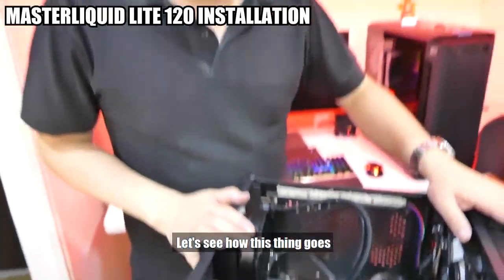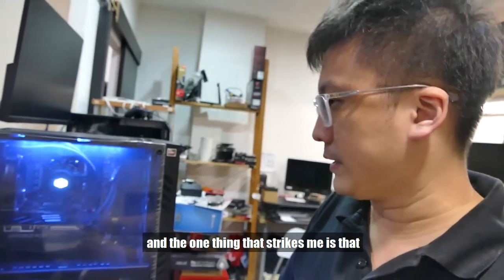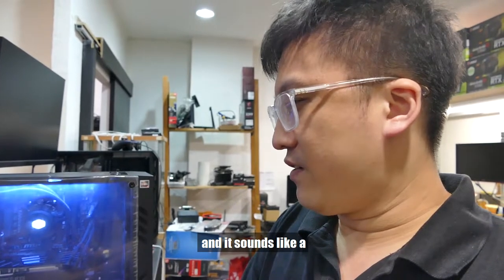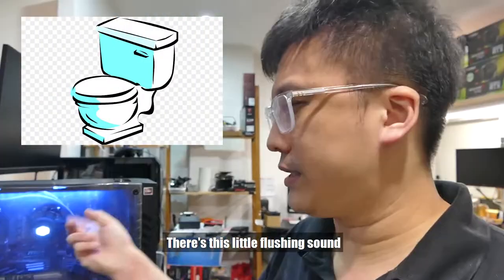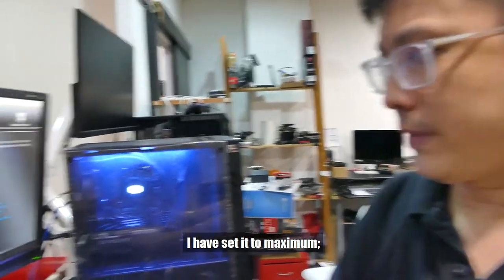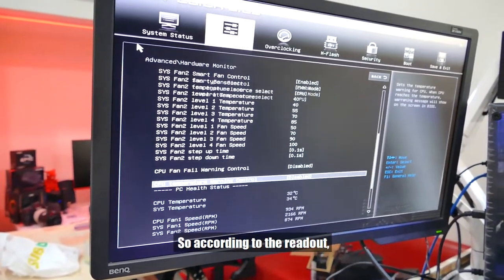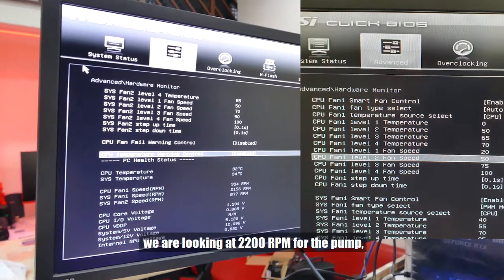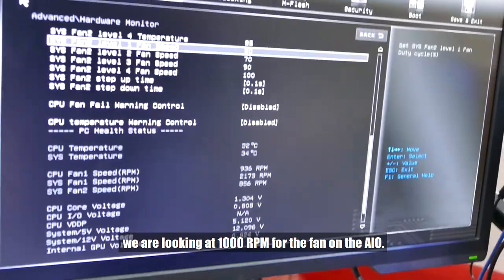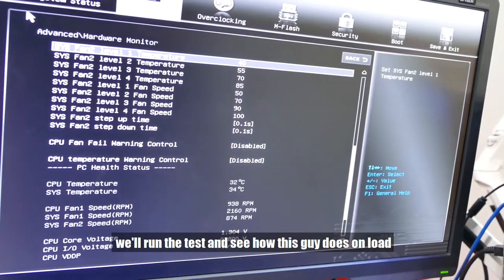The cables are in — let's see how this thing goes. Right now we're configuring the AIO. One thing that strikes me is I've set the pump to maximum RPM and it sounds like a toilet in there — there's a flushing sound. I've set it to maximum, smart control disabled, DC set to maximum. According to the readout, we're looking at 2200 RPM for the pump, and the AIO fan on the CPU fan header is currently at about 2000 RPM. CPU temperature at idle is 32 degrees. We'll run the test and see how this does on load.